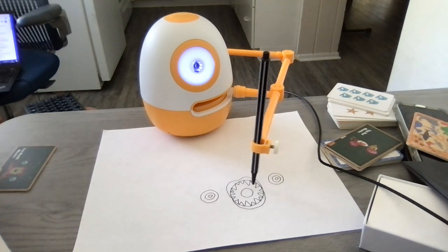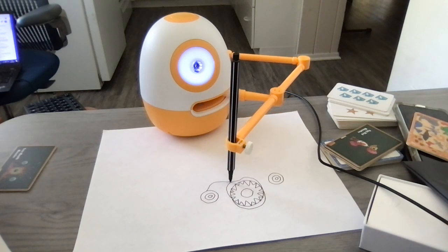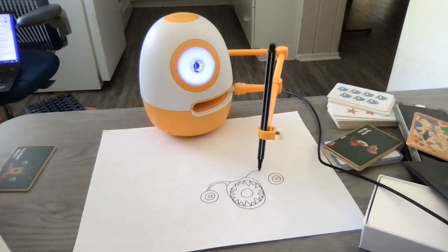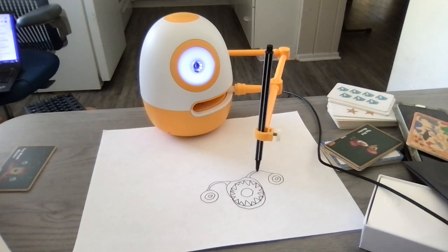I want to have the eyeballs connected to the mouth. So I am going to make some branches with lines that come up out of the top lip and connect to the circles — the eyeballs — right like this.